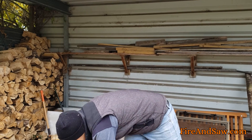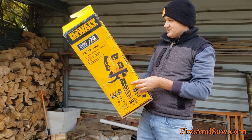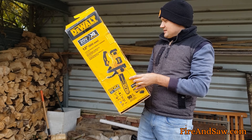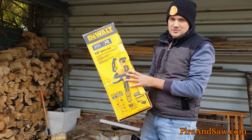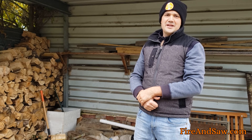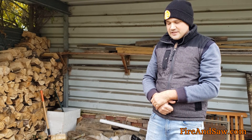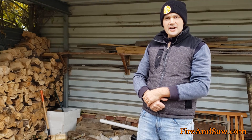For those interested in the specs: it's 8.1 pounds or 3.7 kg, 0.043 gauge chain, chain speed 25.2. I'll leave a link in the description to my full blog post on the saw where you can find all the specs and details, and I'll also leave a link to this exact model on Amazon and a few other retailers so you can check it out for yourself.